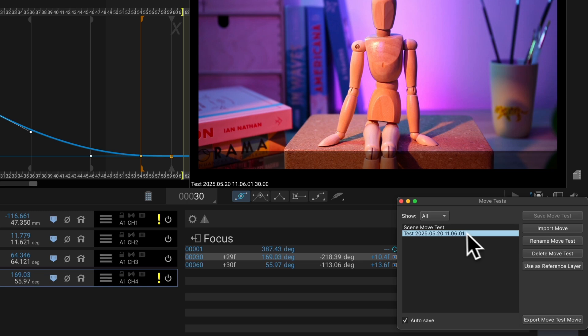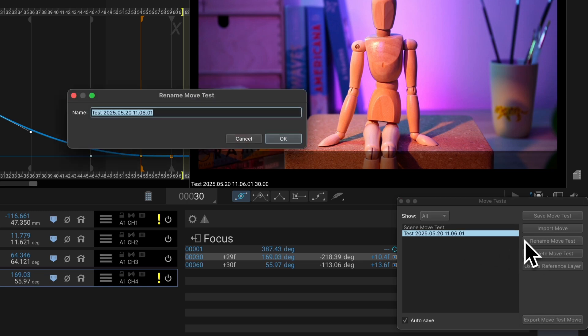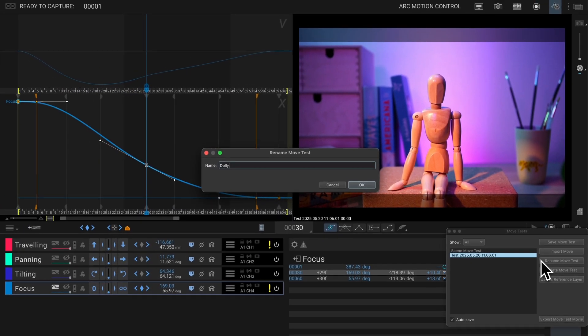If you're happy with the result, you can save the move by clicking the little film reel icon and naming it. That saves your programming and test footage as well — super useful for reusing or tweaking later on. And a quick bonus tip: if anything goes weird or you need to stop the move fast, just hit the escape key. That's your emergency stop.